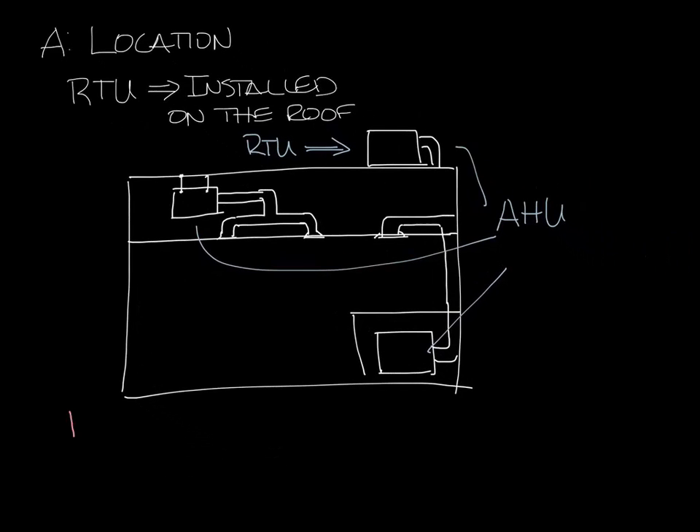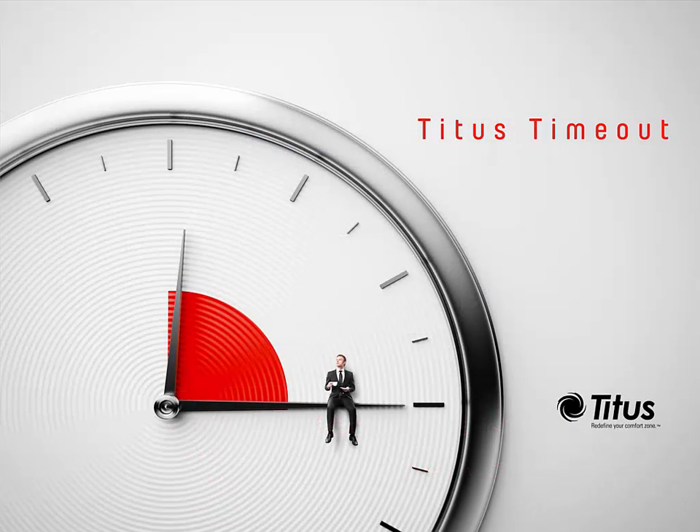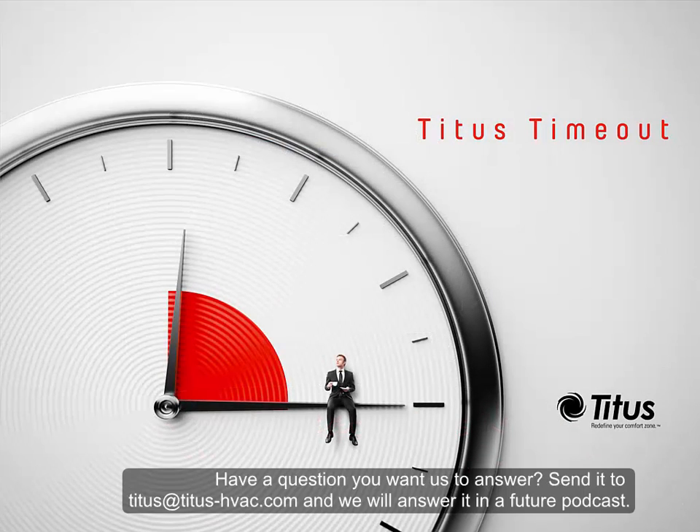Having it on the roof means that you don't have to give up space inside the building for it. But it also means that rooftop units have to be able to handle weather. Other than that, functionally they do the same thing as air handlers — they are actually air handlers, just outside. So that's the difference between an air handler and a rooftop unit. Don't forget to subscribe to our YouTube channel, and thanks for taking a time out with us.